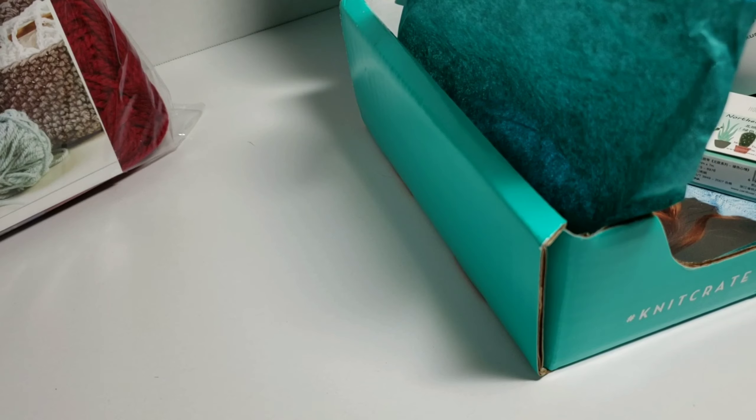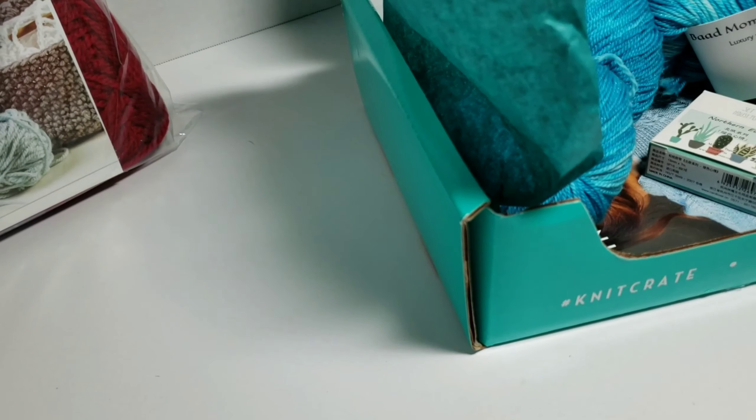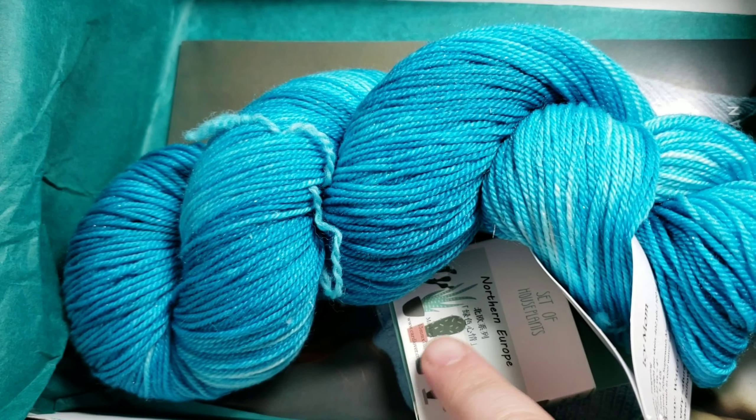Sometimes there's only one color. I'm not sure about this month's because I wasn't watching all the updates, but we're going to go ahead and start with that first. So inside your box, you get your yarn, a booklet inside, and a free gift.